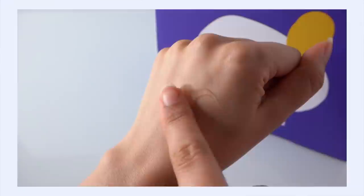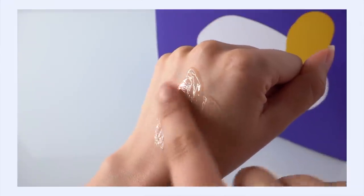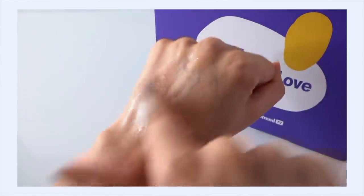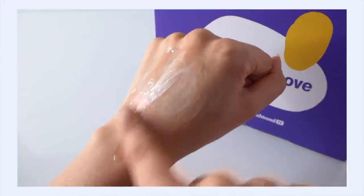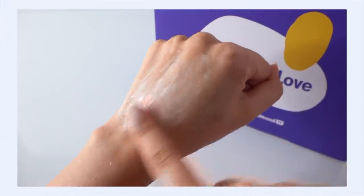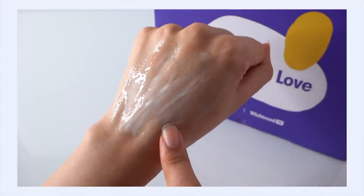It does claim to have a low pH, which is always a good thing. I love low pH cleansers. And I happen to know for a fact that this is a fragrance-free, essential oil-free, and alcohol-free product already, because as I told you, I am a fan of the cream. So I've had my eye on the cleanser for a while.